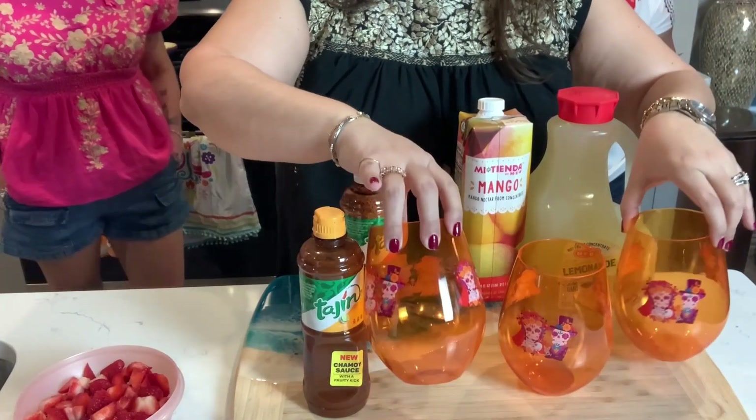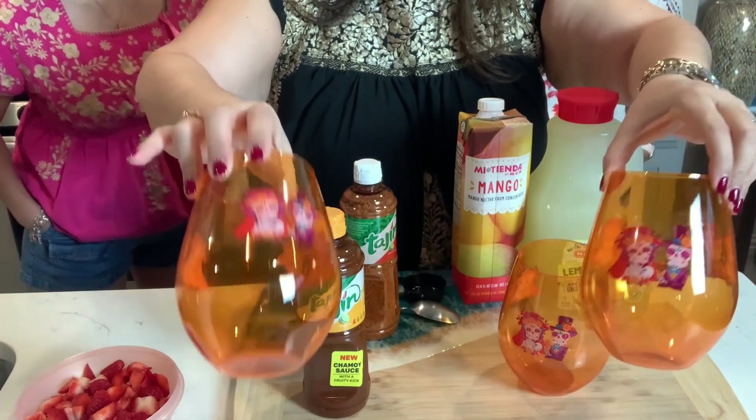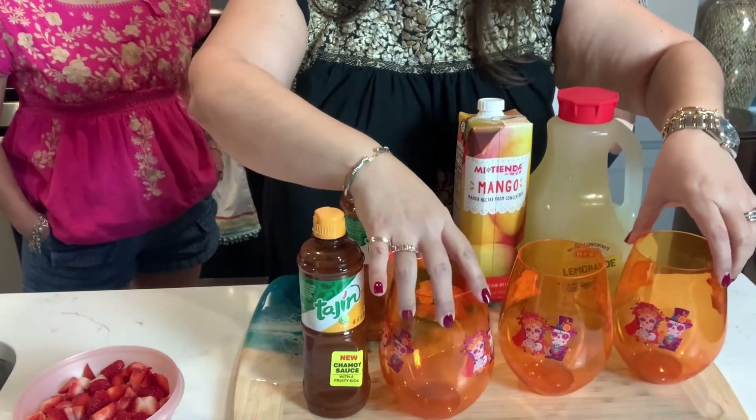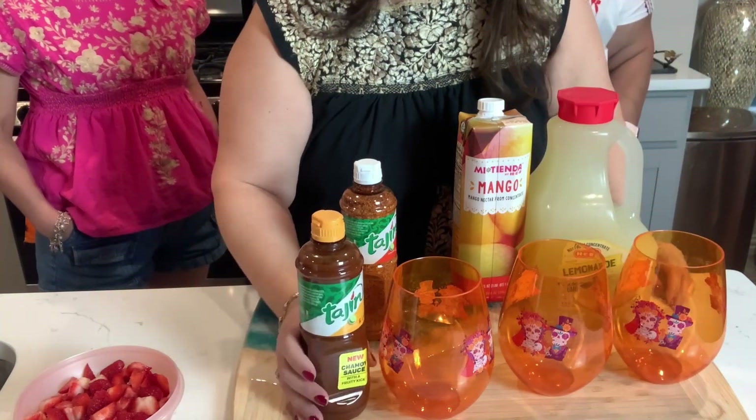We have these really cute, fun little glasses that Didi picked up. She ordered them from H-E-B in case you are here in Texas, but they actually have online stuff. And just word to the wise, this is not an H-E-B sponsored video, but these items were purchased there.